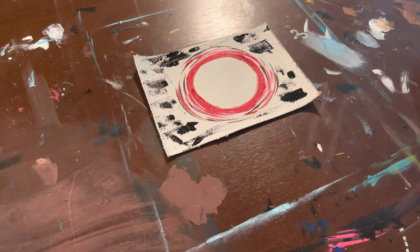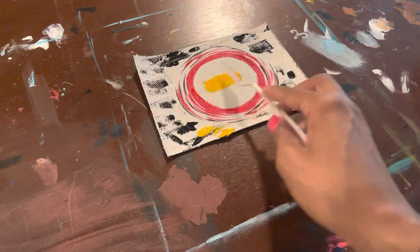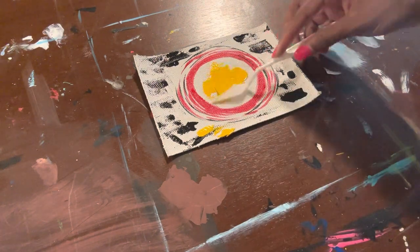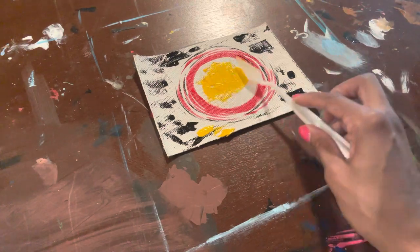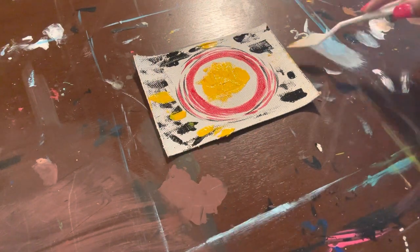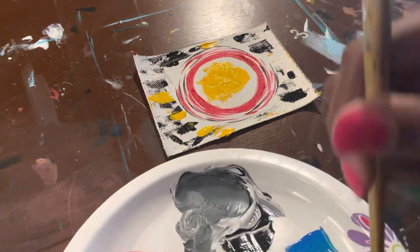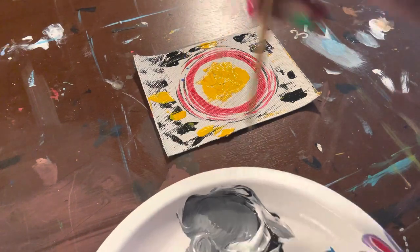The same thing goes for the palette knife — if you want to change colors, just take a napkin and wipe off the excess paint, then change colors. I'm just filling in mine. I didn't necessarily paint objects; I just painted shapes and different circles along the way. You can use lines and shapes to draw an image or images to identify how you're feeling today. For me, I was feeling a whole lot of things — lots of chaos — so that's why my painting looks like this.